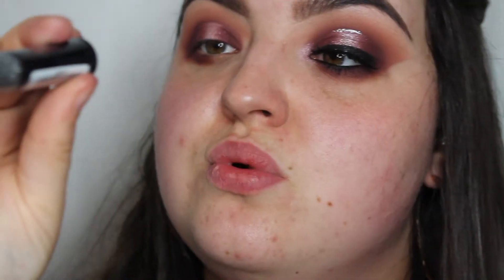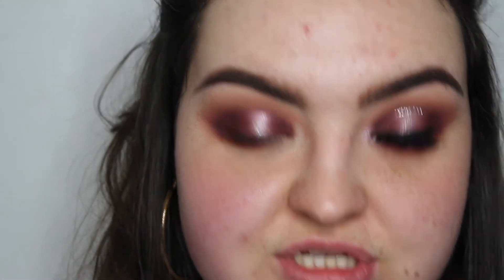I'm then going to take the Collection 2000 Dazzling Gel Eyeliner — this one is in shade number one, Glitz, which is a silvery one — and I'm going to do that glitter liner on the top.